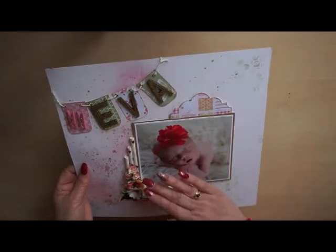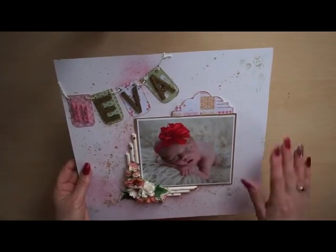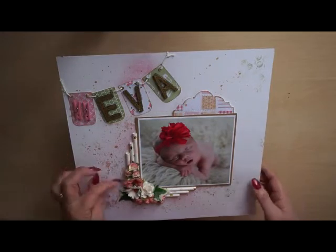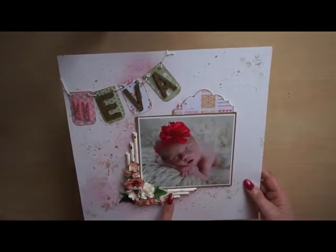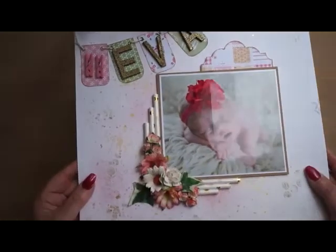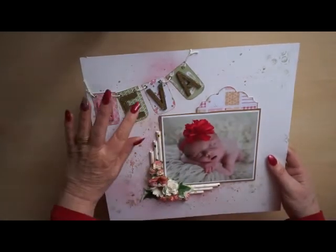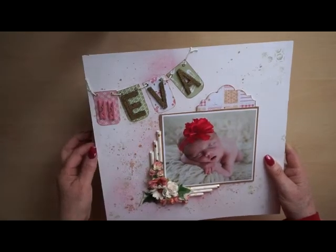I used a picture — I got permission to show this picture. The rest of the album has fewer photos because of their privacy. I used drinking straws and some lovely flowers. I used black wooden letters and applied embossing powder in gold on them.